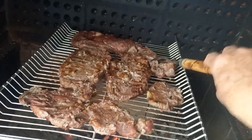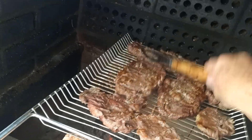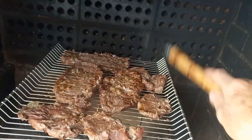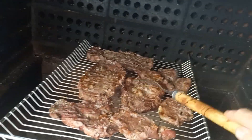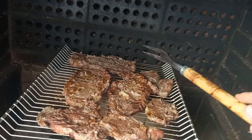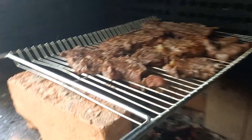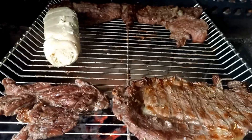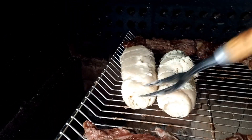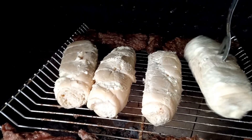Tá bonito, né? Gente, sou filha de churrasqueiro e faço carne muito bem, viu? É modéstia à parte. Essa herança que meu pai deixou aqui é tudo de bom. Aprender a fazer as coisas sozinha — é tudo de bom isso, né?